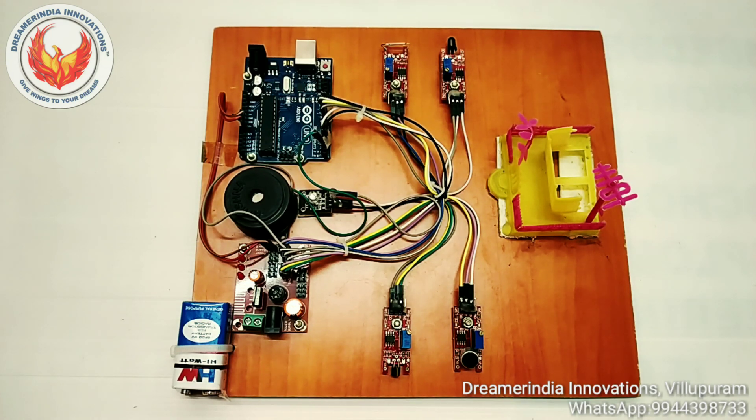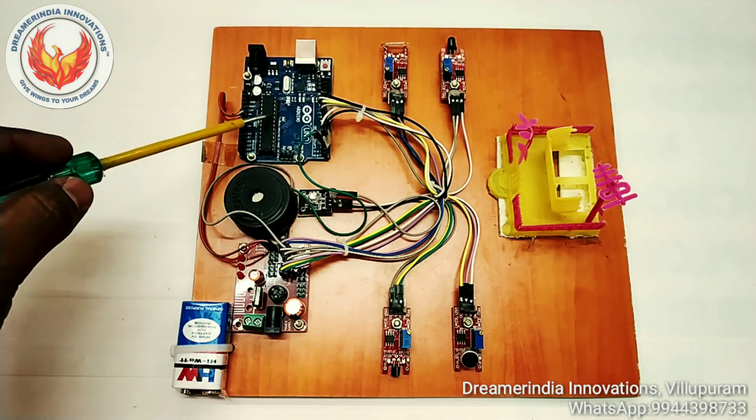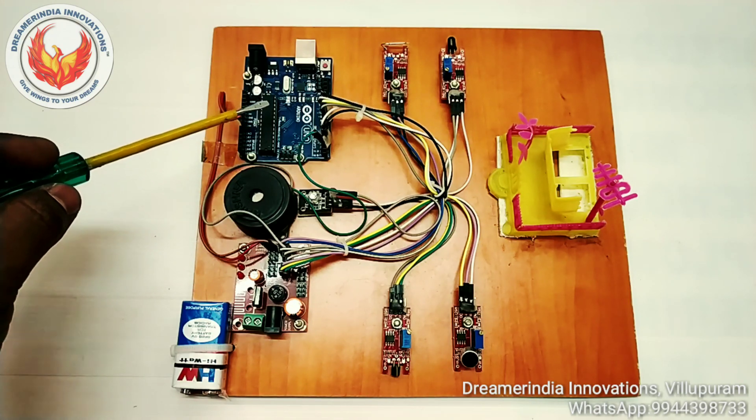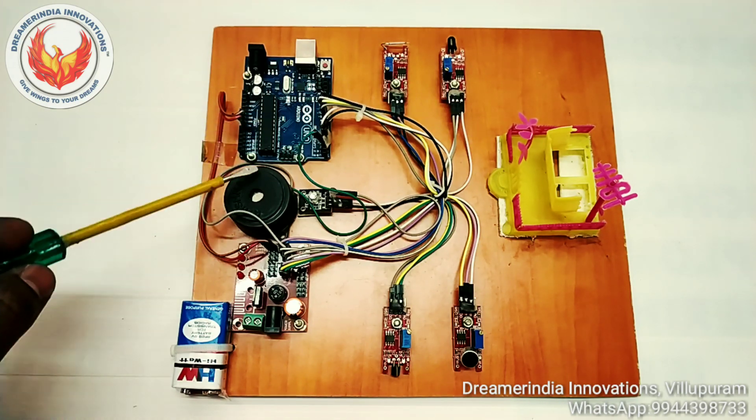The main component of the project is the microcontroller board, that is Arduino Uno. The microcontroller board that we used in this project is Arduino Uno.